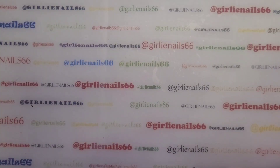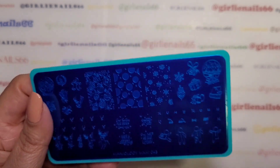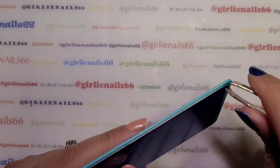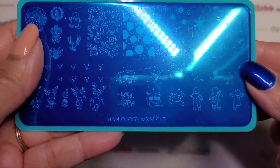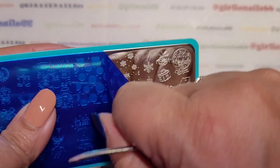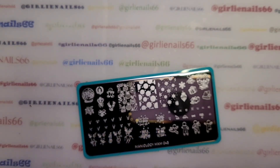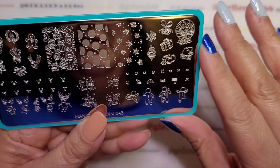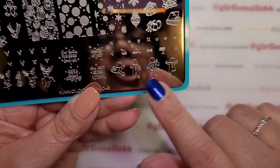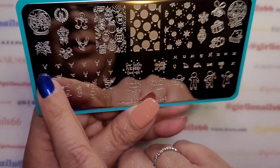So we are going to use — I was going through my stamping plates and I haven't used this one yet. I think I got it last year and it was on clearance. It's Maniology MXM043, it's a Mani by Me one. I'm a Mani by Me subscriber — you can go back on past plates and if they're still available you can purchase them. It's got some cute images — a santa hat, gingerbread men, reindeer.